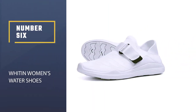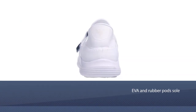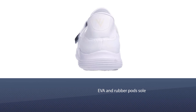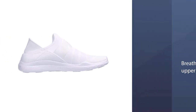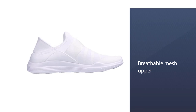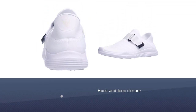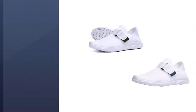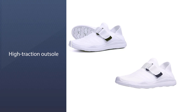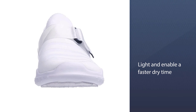Number 6. Witten Women's Water Shoes. If you are someone who needs to have arch support, then these are the best options for a shoe that will perform in the water. They use a hook and loop design for the lacing that allows you to remove them and put them back on your feet very quickly. The outsole of this shoe was designed with one goal in mind: promoting efficient airflow to wick away moisture quickly. The breathable mesh upper keeps you light and enables a faster dry time.